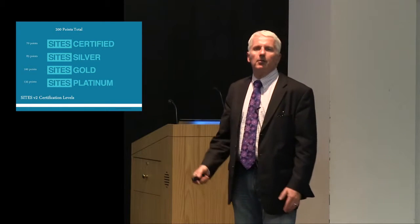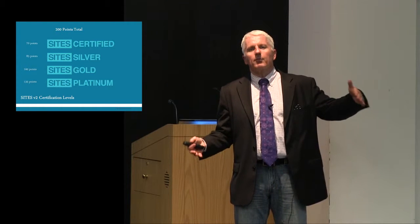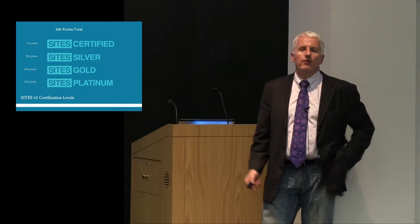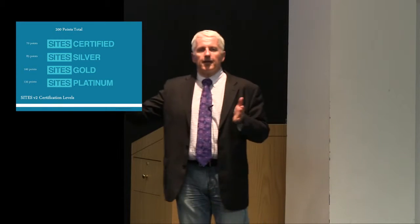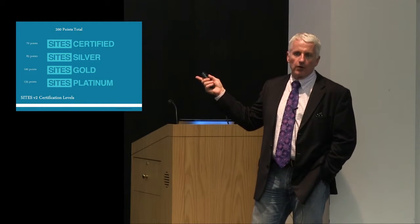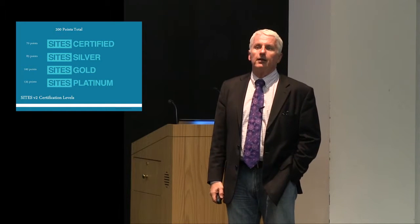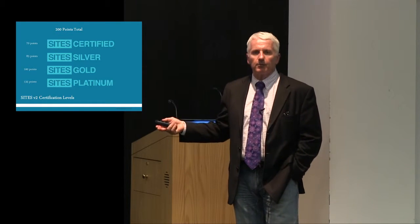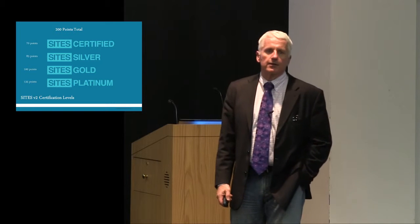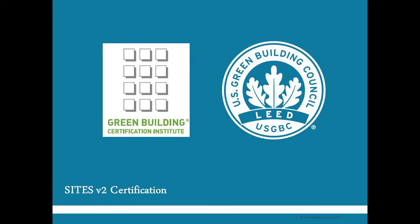Both LEED and SITES are moving toward continuous improvement — the idea is to get as broad participation as is practical, but to continue to move that bar forward. As things go from obscurity to being more mainstream in terms of practice, that threshold continues to move upward. Part of the intent of these programs is to transform the industry. One challenge with achieving the platinum level is that the skill sets or materials to maintain certain aspects of SITES may simply not be in place in a particular market, and creating demand for those materials and practices is one of the intents of this tool.